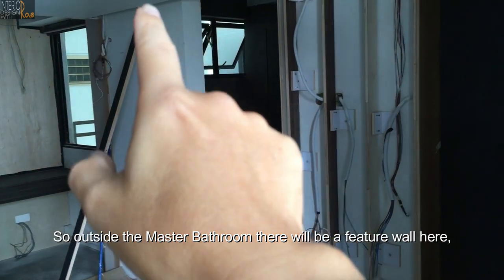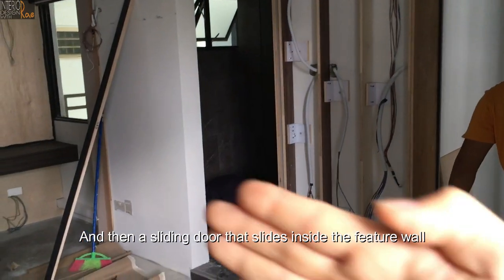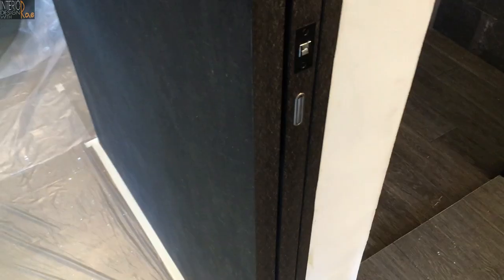Outside the master bathroom there will be a feature wall here, and then a sliding door that slides. The feature wall is right there.